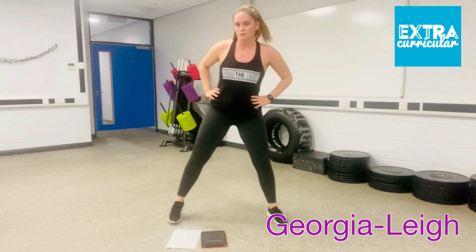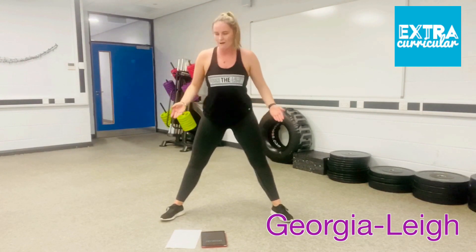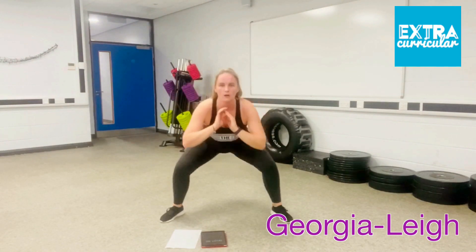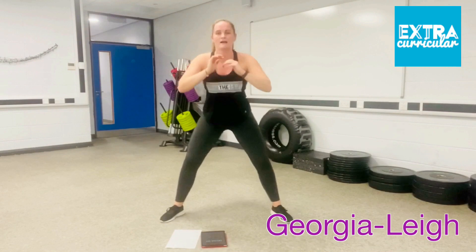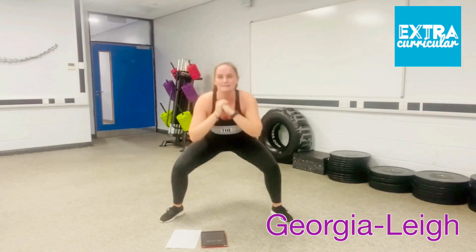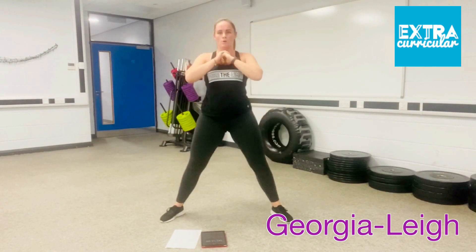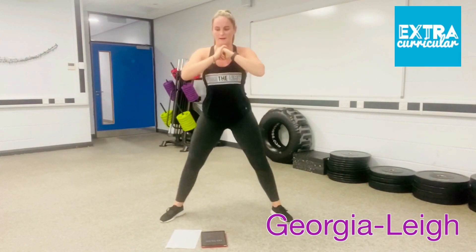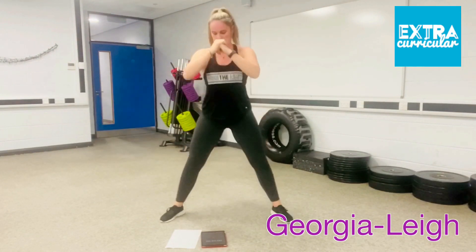Sumo squats — take your legs out a little bit further, toes out ever so slightly. Squatting down into a deep squat, squeeze at the top, down again. Get ready — 3, 2, 1. 30 seconds, let's go. Down, up, down, up. Stay really low. Keep going. You're halfway through this exercise already. Five seconds, then you're into your squat jumps.